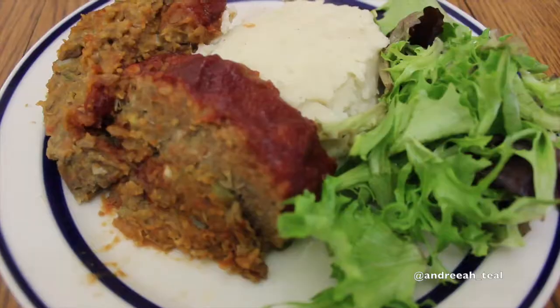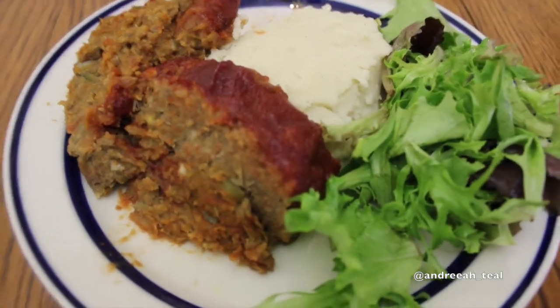That's my loaf, my mashed potatoes, and my greens. The loaf isn't neat but that's okay — it's not beef, but it's delicious, and that's the important part.